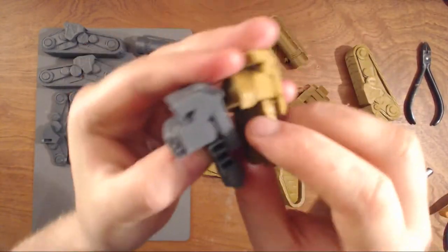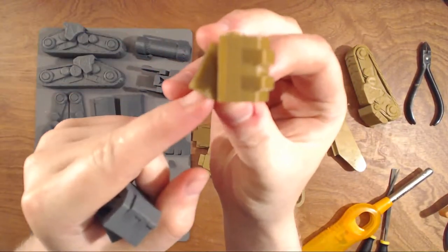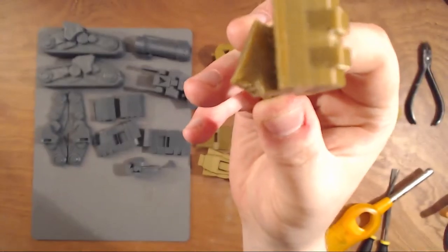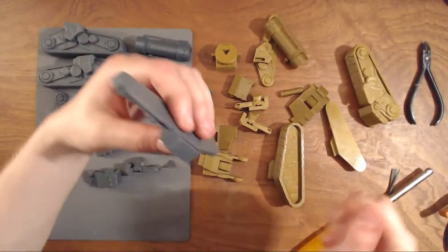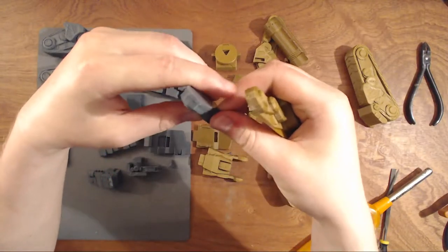If you have trouble with this part, because normally when we print it, this small corner is more than 45 degrees. If you print very slow with a lot of cooling, you can do this too, and even probably more perfectly than this one.